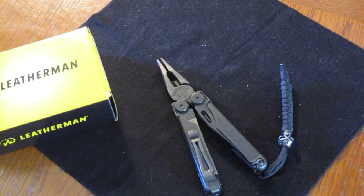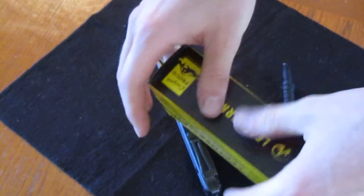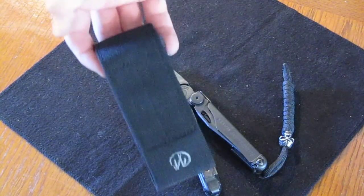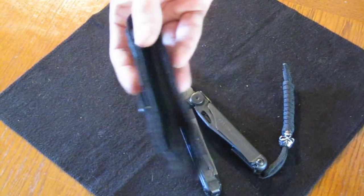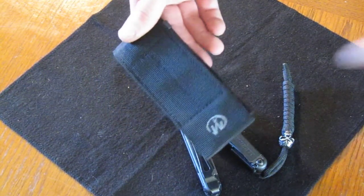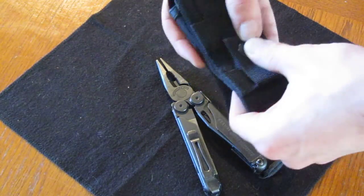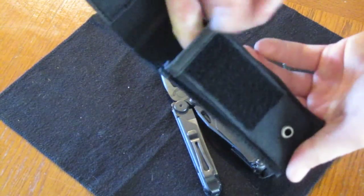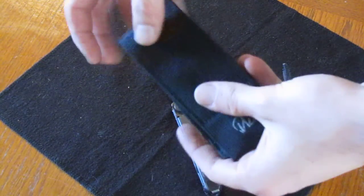It comes in the box with a clamshell — I got the box and I'm glad I did, I don't like clamshell packaging. Inside the box it just comes with the instruction manual and the sheath. I think it's a really nice sheath. I don't use sheaths, but if I were to, this is the sheath I'd want. It's MOLLE compatible on the back, hangs on your belt, you just rip it open and there's the tool. It has a drainage hole so water can get out, but overall a nice sheath.